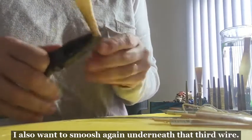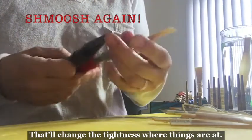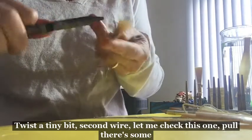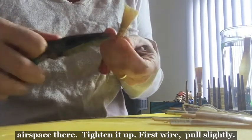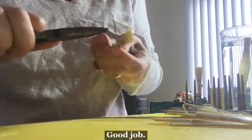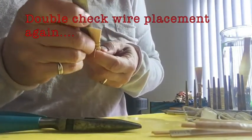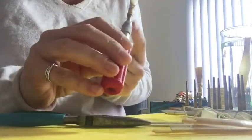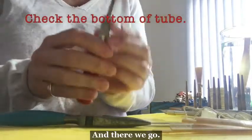I also want to smush again underneath that third wire — that'll change the tightness. I check the second wire, pull — there's some airspace there, tighten it up. First wire, pull — slightly good. Double-check measurements again and check to see that the tube doesn't have any big gaps, and that it looks good. And there we go.